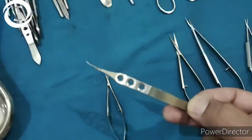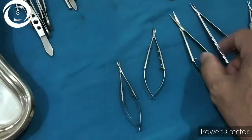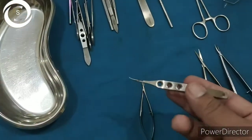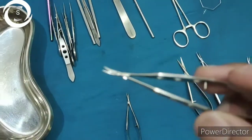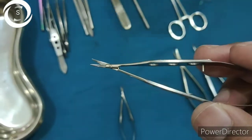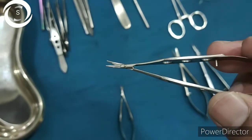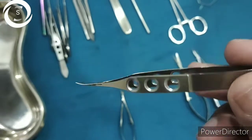This intermediate-size scissor is called the corneal scissor. You can see the round holes in its handle, just like a cornea. It is mainly used to cut the cornea during intracapsular as well as extracapsular cataract surgery. You hold it like a pen and it also has sharp blades.